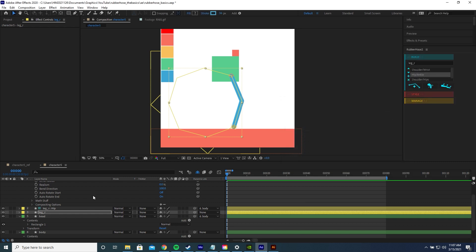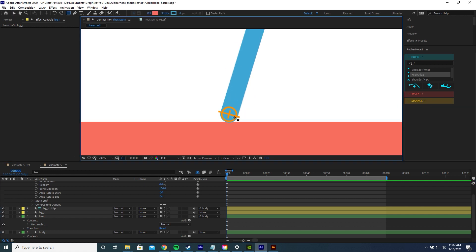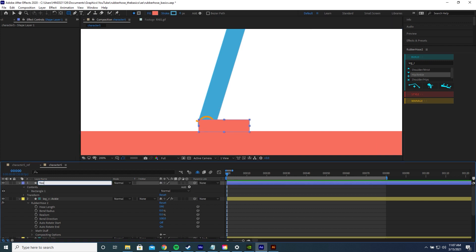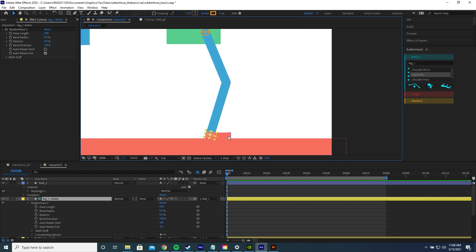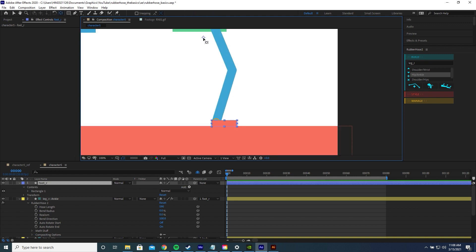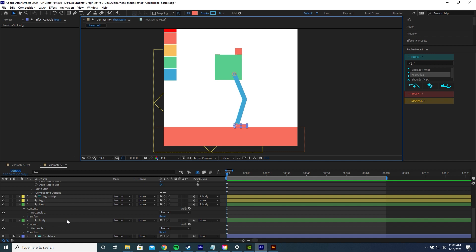Now we're going to create a foot. Press F2 to deselect all layers, grab the rectangle tool, zoom in, and drag out a rectangle. Name it 'foot right' and position it at the ankle. Parent the ankle of the rubber hose to the foot using the parent pick whip — now if you drag the foot around, the leg moves with it. Press Y to enable pan behind mode and drag the anchor point of the foot down to where the heel is. We won't create the other leg yet; we'll do the animation first so we don't have to do it twice.